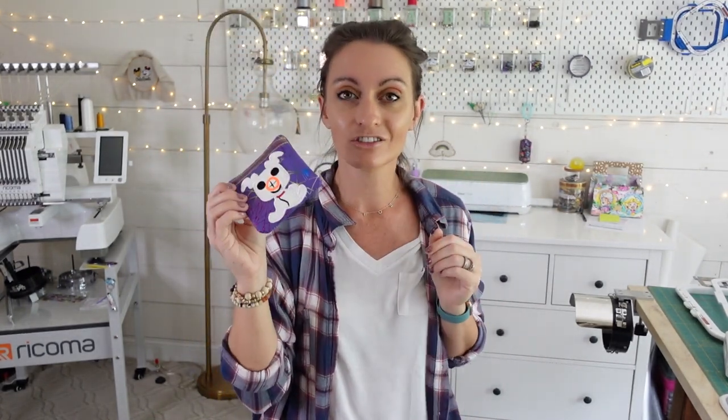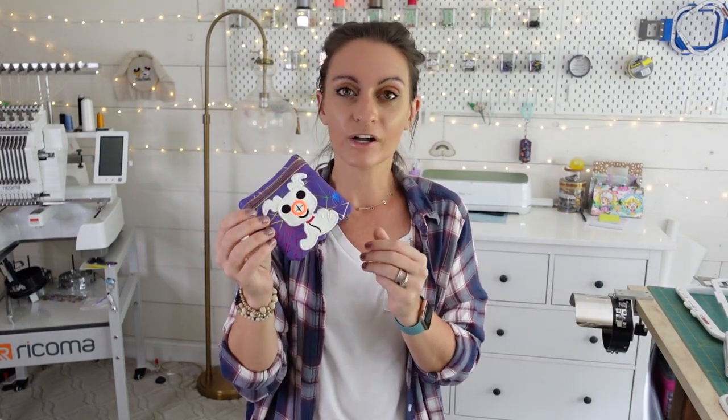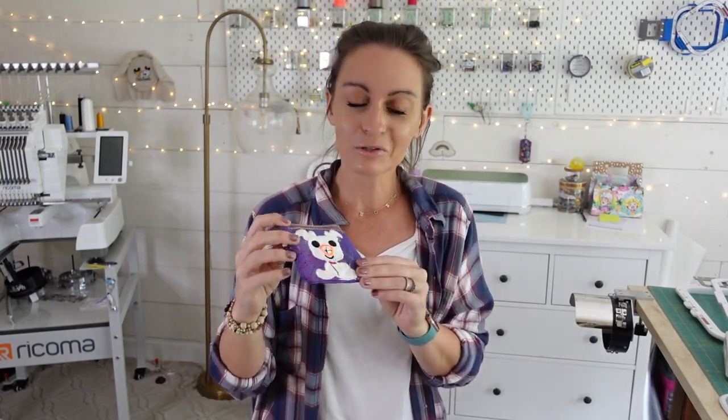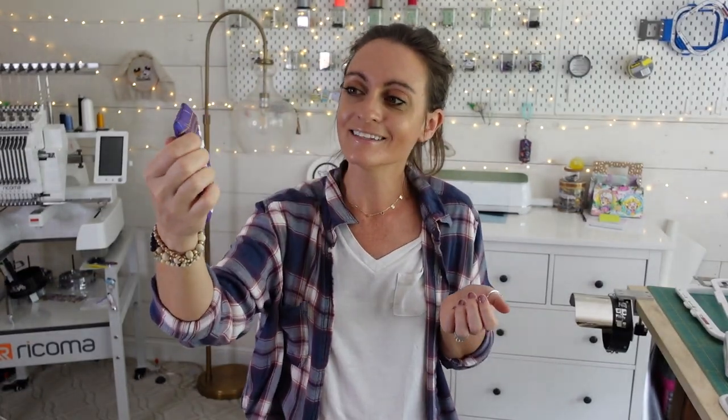I am a huge fan of this. I stitched this up yesterday to test out the pattern, and it's one of those projects that makes you remember how much fun these things are. Especially if you have a business, a lot of times you're making the same things over and over, and it can start to feel like a job. But this is one of those projects where you make it and you're like, this is why I have an embroidery machine — it's just so fun and so cute.